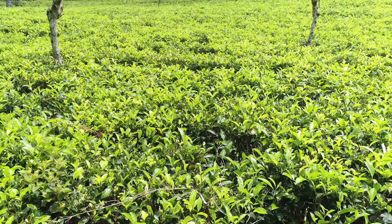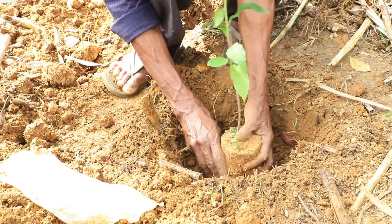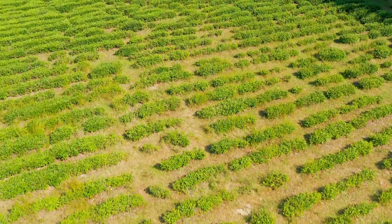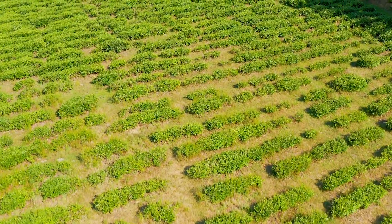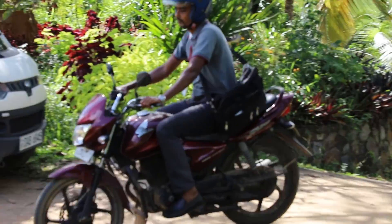If you are aiming to earn a high monthly income from a well-cultivated tea land by either starting a new tea plantation or by replanting tea to replace an old cultivation, the first aspect to be taken into account is land suitability.